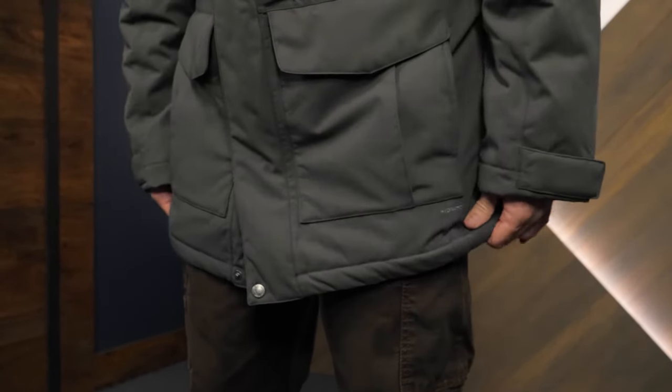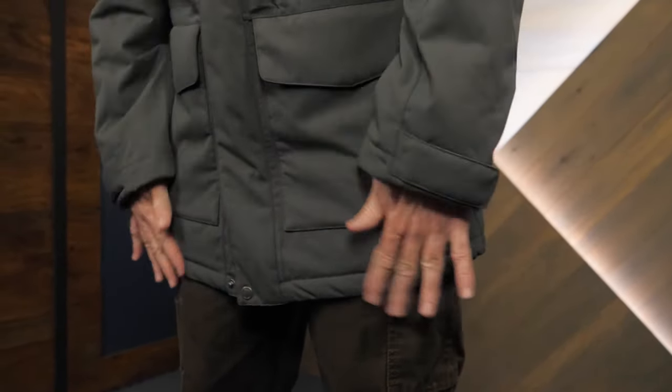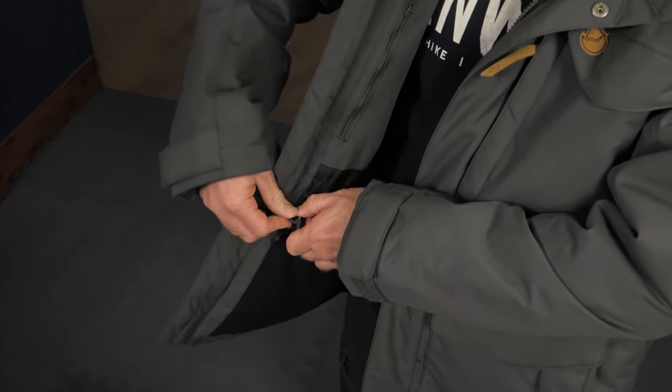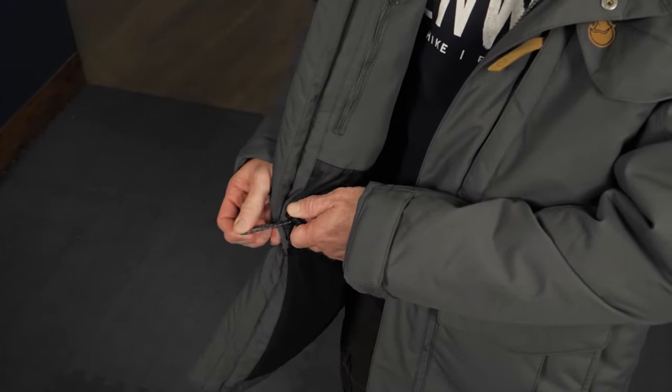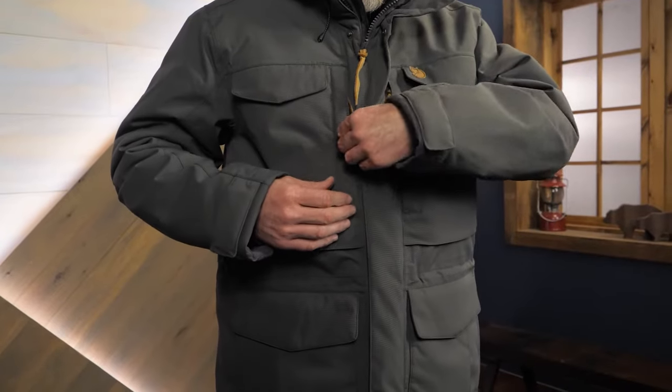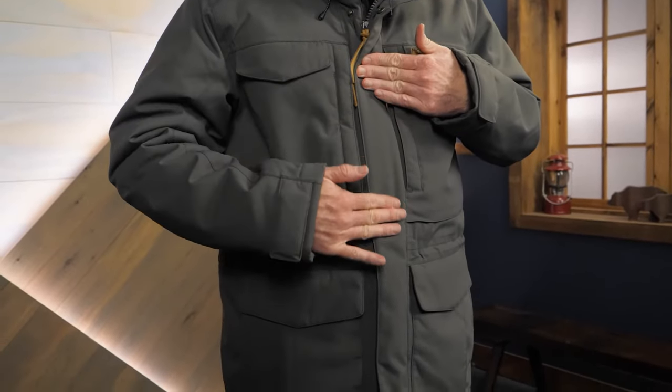The long cut of the jacket offers extended coverage in bad weather. You'll appreciate the tall collar when the wind is blowing. An internal drawcord at the waist lets you dial in the fit to seal out cold drafts and blowing snow. A protective flap over the two-way zipper blocks cold wind and prevents ice buildup on the zipper.